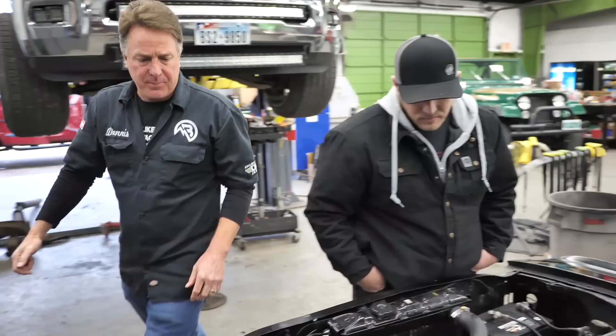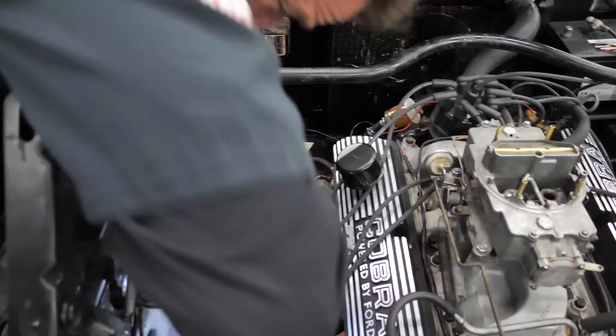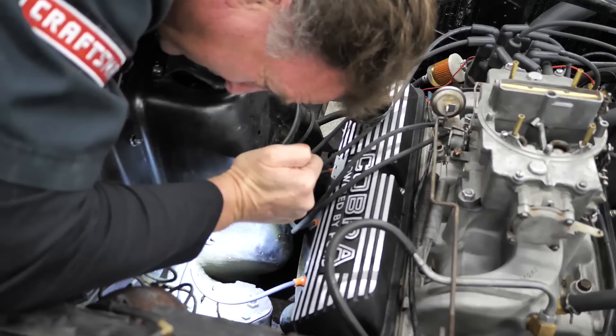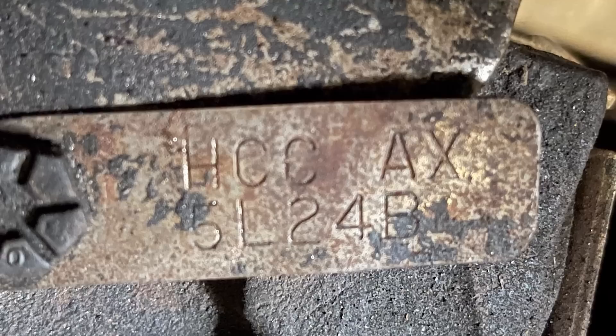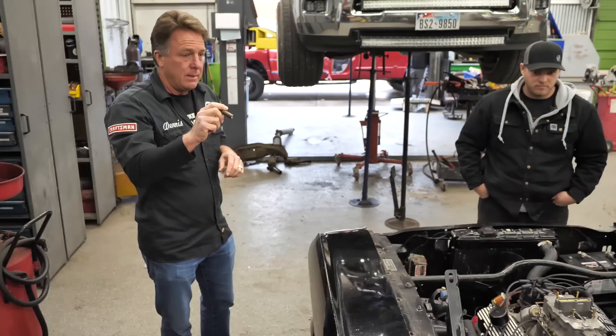Quick ratio steering box — let's see if that's in it. Yes, here it is: HECAX code — HCCAX 5L24B. That is a quick ratio box. So far we are looking great.